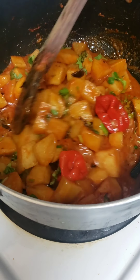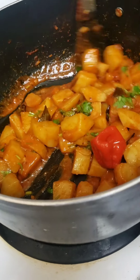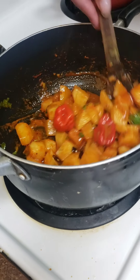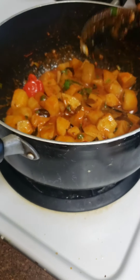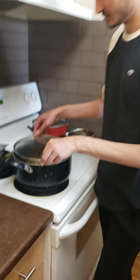I'm increasing the flame to high so the water dries out about 98 percent, if not completely. Then I'll put the lid back on for just two more minutes.